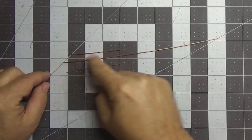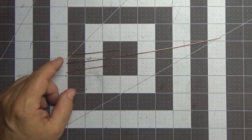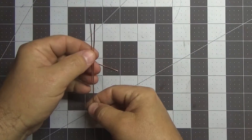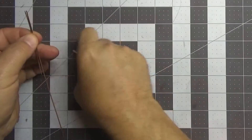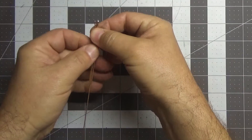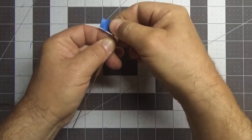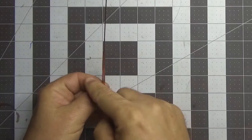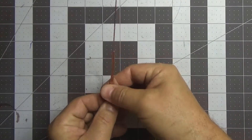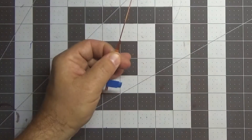We're going to secure these together with the long one in the center and the two three-inch ones on the outside. We're going to secure them together with painter's tape. I'm going to take the long one and put one of the shorter three-inch wires on the outside of it, take the other one, and line up all three ends evenly with one another. Then I'll take my painter's tape and put it across all three wires. I've got the two short ones on the outside and the long wire in the center.